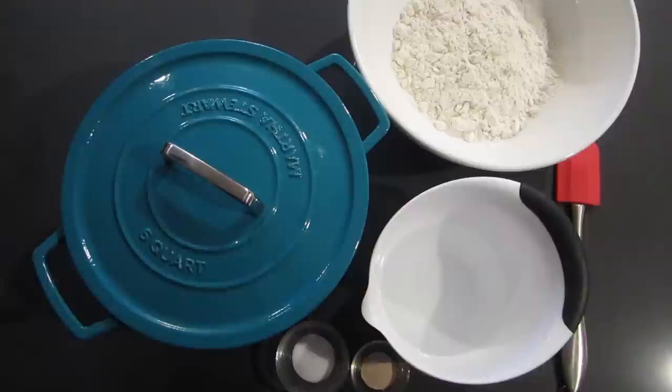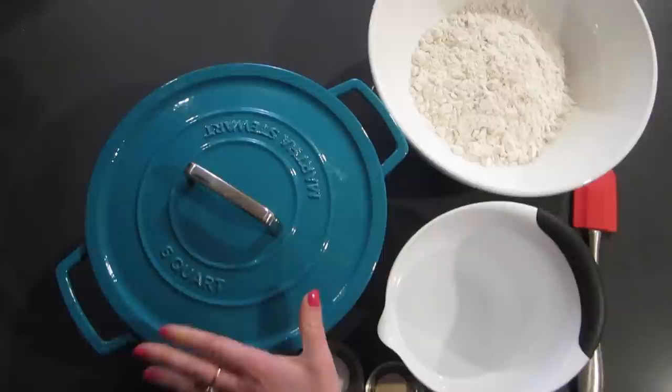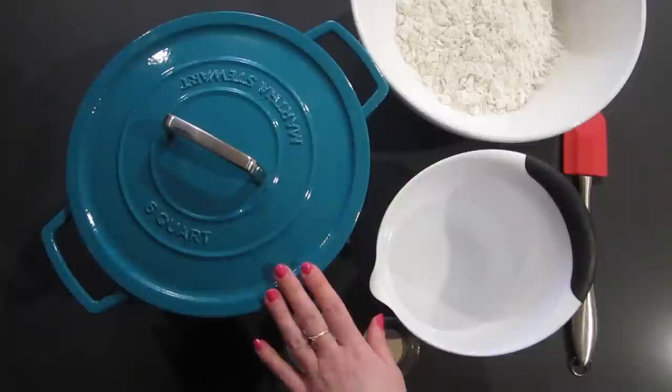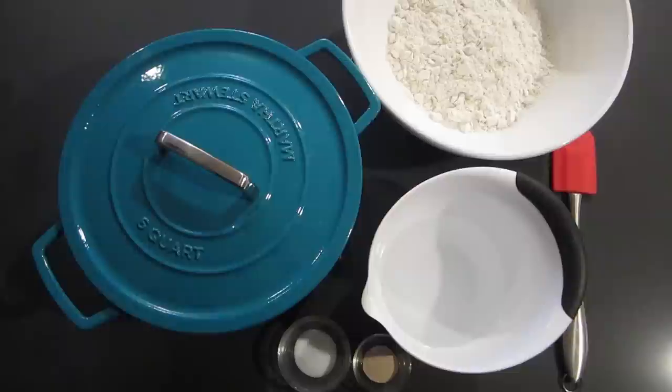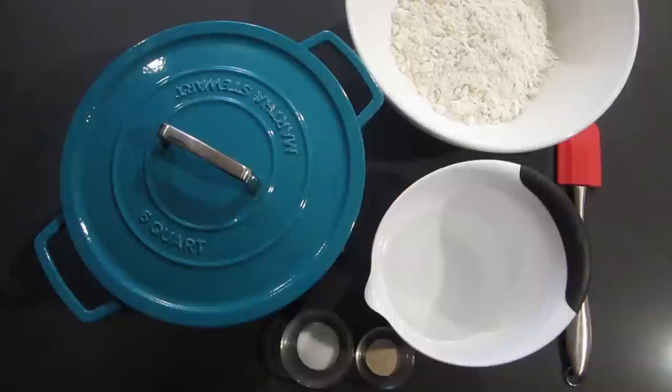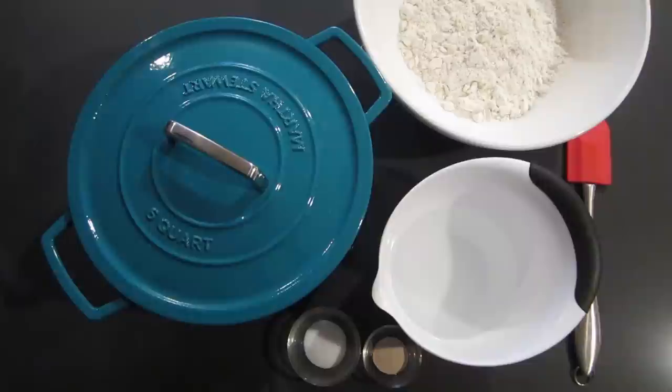Hey guys, it's Lisa with LA Savings and today I have a recipe for a crusty bread that you make inside of a Dutch oven. I actually saw this recipe about a year ago and as soon as I saw it I really wanted a Dutch oven. I didn't have one. I asked for it for Christmas and Sean got it for me. I've made a lot of soups in this and they're really good, but I haven't tried the bread — so today we're going to try it. It seems really easy, it is time consuming, but simple enough and I have high hopes, especially since it's what made me buy the pot to begin with.